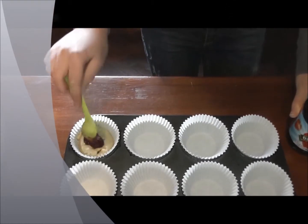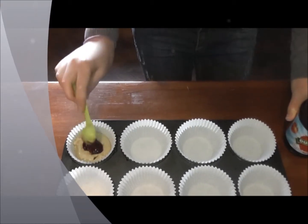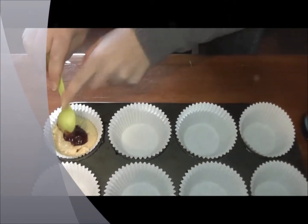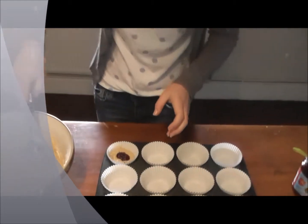And this is where the yummy jam flavor comes in. Just pop it in. That'll do for that one. And then you go and fill it up.